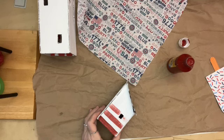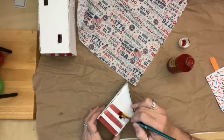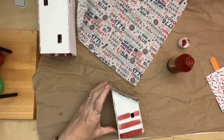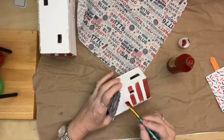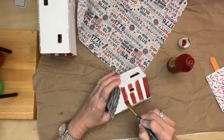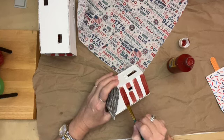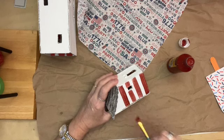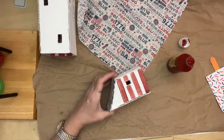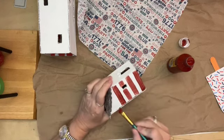Right now I'm just going to be taking some red paint. The red paint I'm using is from Dollar Tree — it's like a rusty red. I didn't want bright red. I'm painting stripes on two of the sides of the small house, and then we're going to wet distress them with a wet wipe, and then antique them with some antiquing wax.